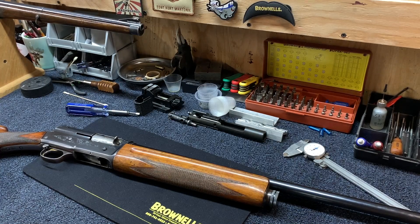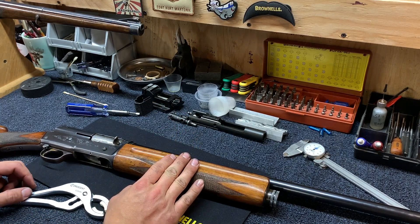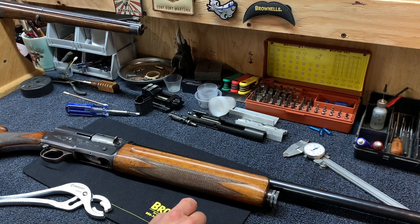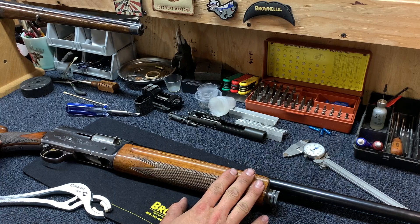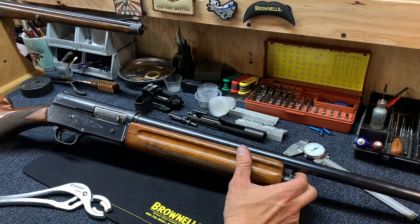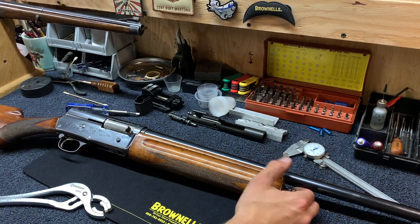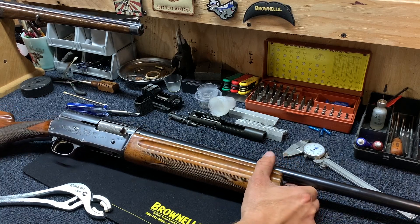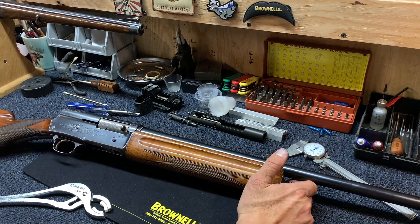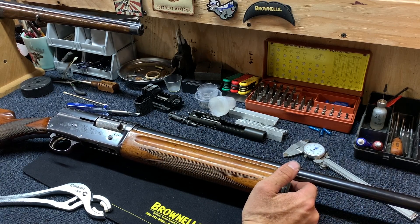Today I'm going to go over the general disassembly and field stripping of the Browning Auto-5. This is my Sweet 16 that I hunt with for upland hunting and any other kind of wing shooting. If you've never held a Sweet 16, they just balance phenomenally and I think they're just kind of the class act of the Auto-5 world. They're pretty simple to field strip and clean. There are some minor things you need to do each season to make sure it's going to function right, and I'm going to walk you through that.